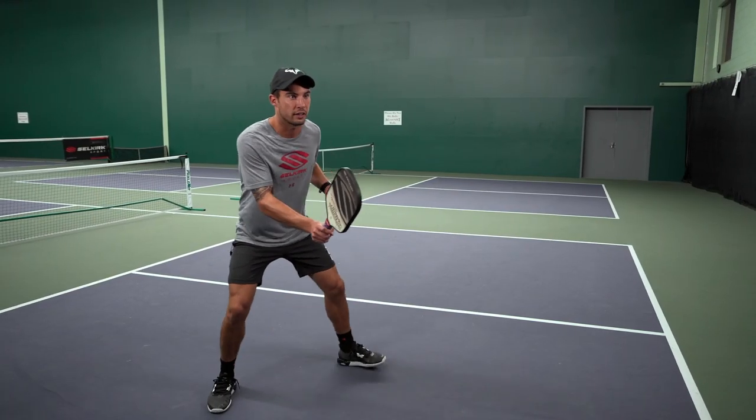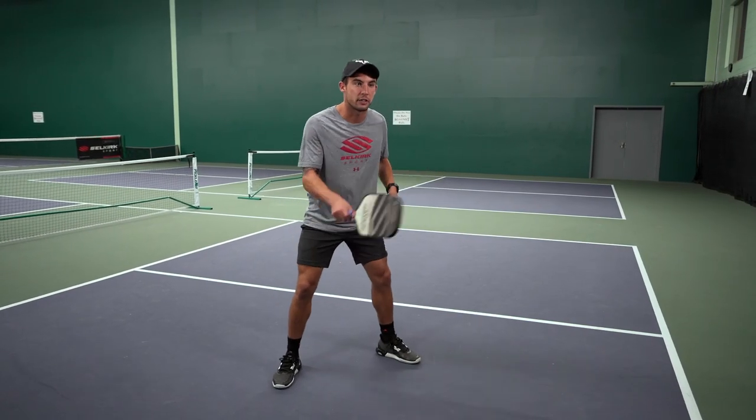A lot of good things happen at the kitchen, and usually the team that controls the kitchen line better is the team that ends up on top. So we want to like the kitchen, get comfortable with shuffling along the kitchen line. The best way to move in pickleball when you're at the kitchen line is crab walking or shuffling and keeping the ball inside of your semi-circle.